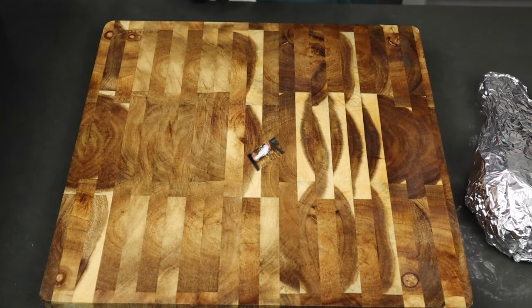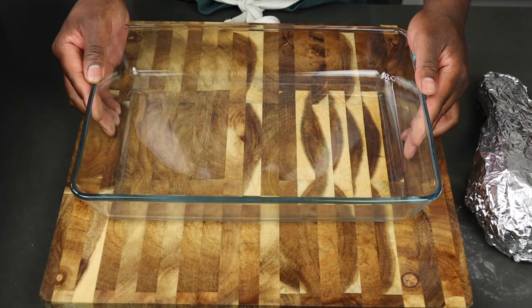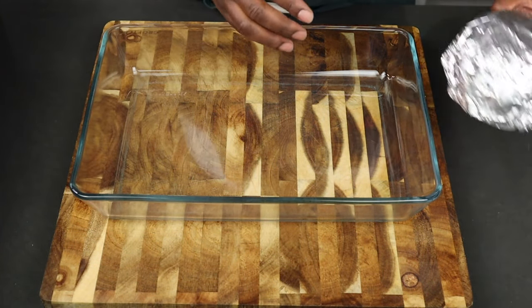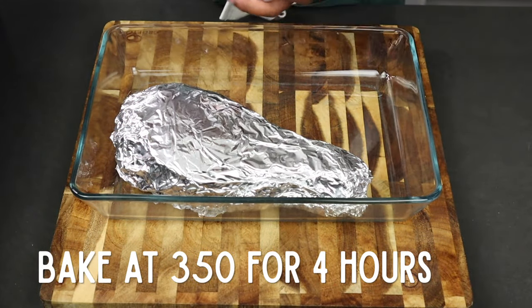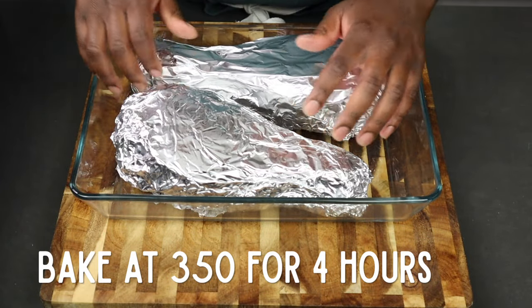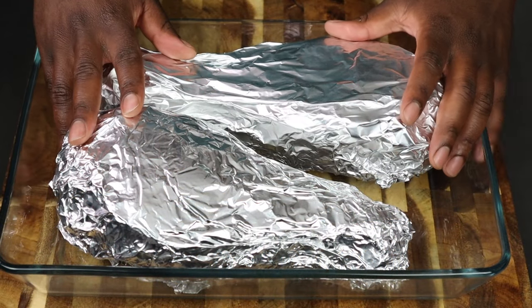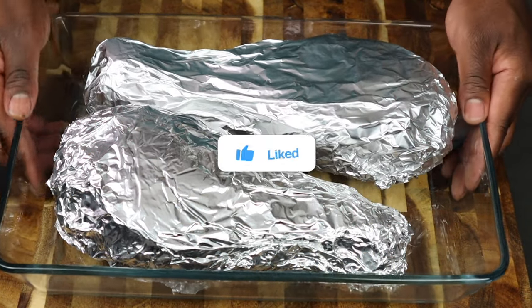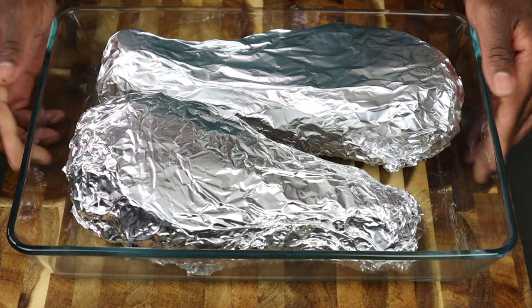Go ahead and get your baking dish — I had a glass baking dish available, so I went ahead and put the turkey legs in there. We're going to bake those at 350°F for four hours. I know, four hours, but I'm telling you it's going to be so worth it. While you're here, like this video, subscribe to my channel, and we're going to go ahead and put this in the oven.